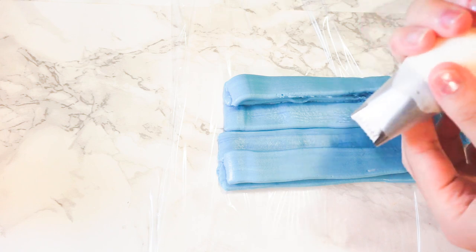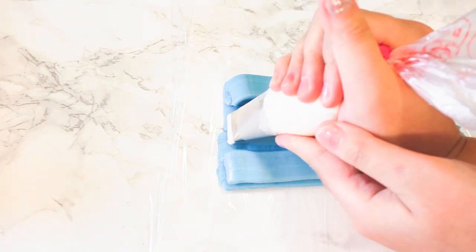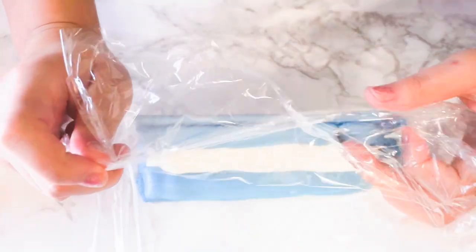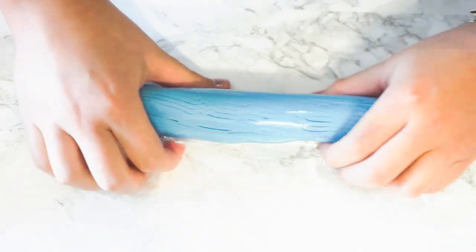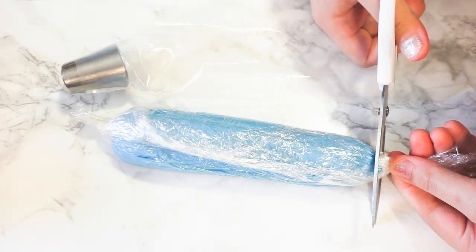I'm not really sure if it looks exactly like this, but this is based on what I saw. On top of a plastic wrap, pipe some buttercream frosting on top like this. I used two colors — blue and white — and then put it into another piping bag fitted with an Atiko tip number 403. I learned this technique from the book '100 Buttercream Flowers' — I learned so many tips and techniques from that book.